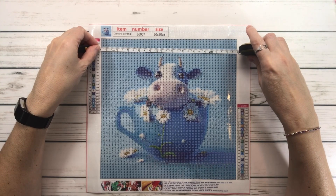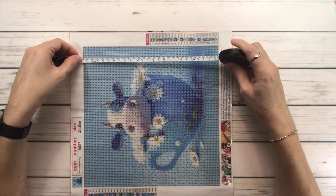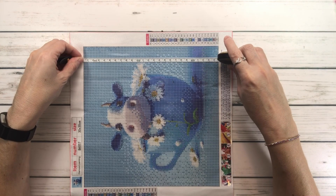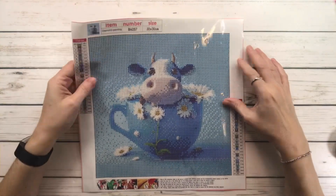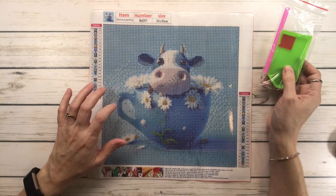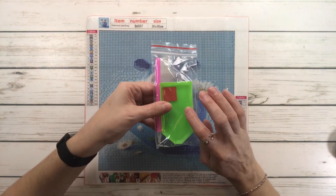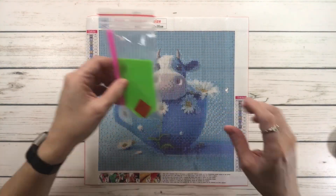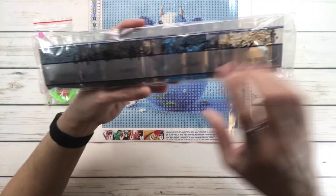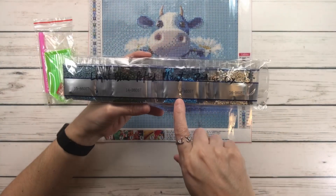This one is actually 24 and three quarters centimeters — almost 25. So it's 24 and three quarters centimeters. This painting is $4.99. It says 30 by 30 centimeters. It comes with a tray, wax, and a diamond pen. The number is B6057.